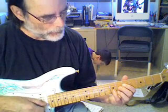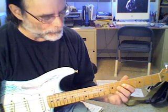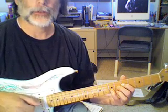We've got an A7 — there's the 7, there's the 3rd, there's the 13, and flat 9. A7, 13, flat 9.